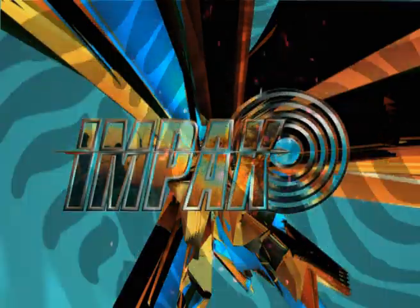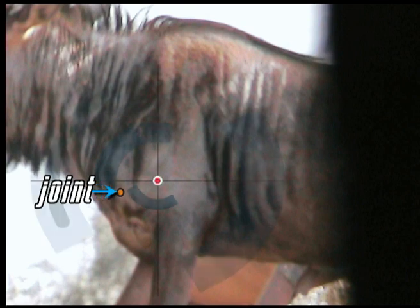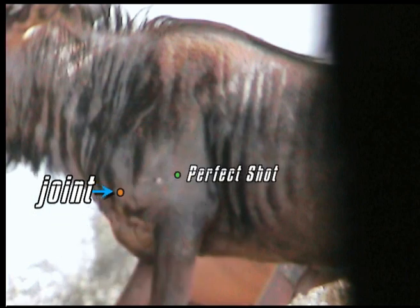For a first-time bowhunter, this was a very good shot. It looks a bit far forward but on that angle the arrow went in just behind the shoulder joint, getting the front of the lungs as well as the front of the heart — very, very good. The Blue Wildebeest didn't go far.